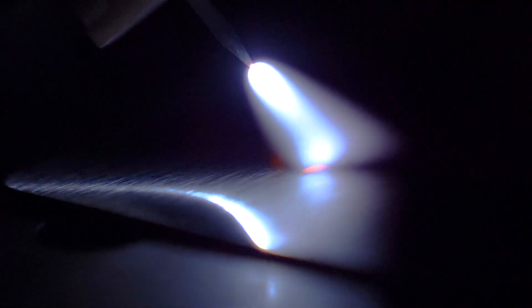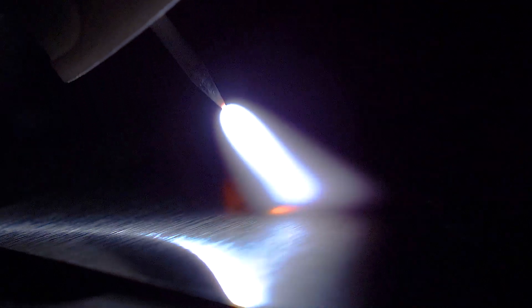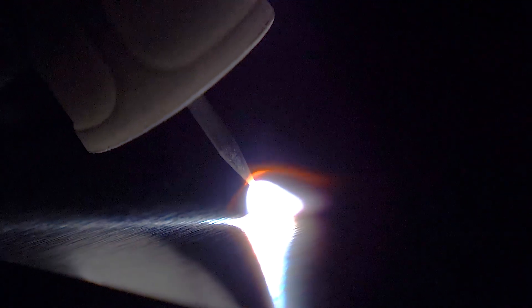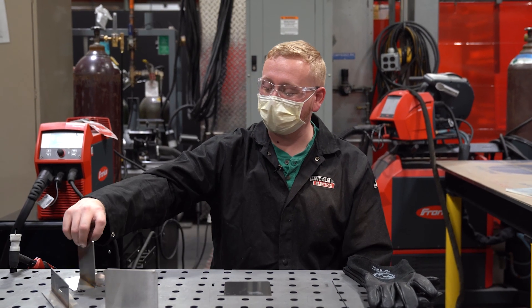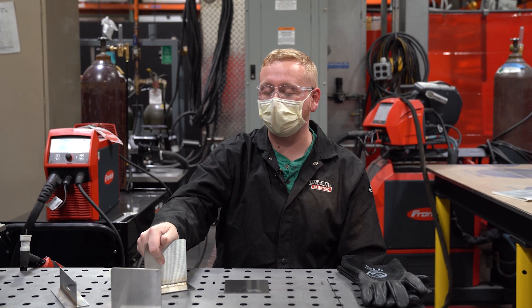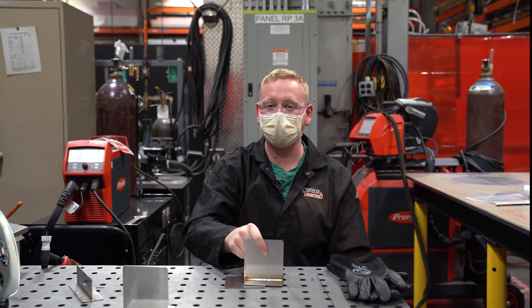So I'm going to lightly push down on the pedal, create the high frequency arc. And then when you see that, you keep increasing your pedal until you see the puddle form and then you can start moving the puddle around wherever you want it to go. So that was a demonstration of a high frequency start and also TIG welding 60 thou stainless on a T-joint. Tune in for our next TIG welding video. And thanks for watching.